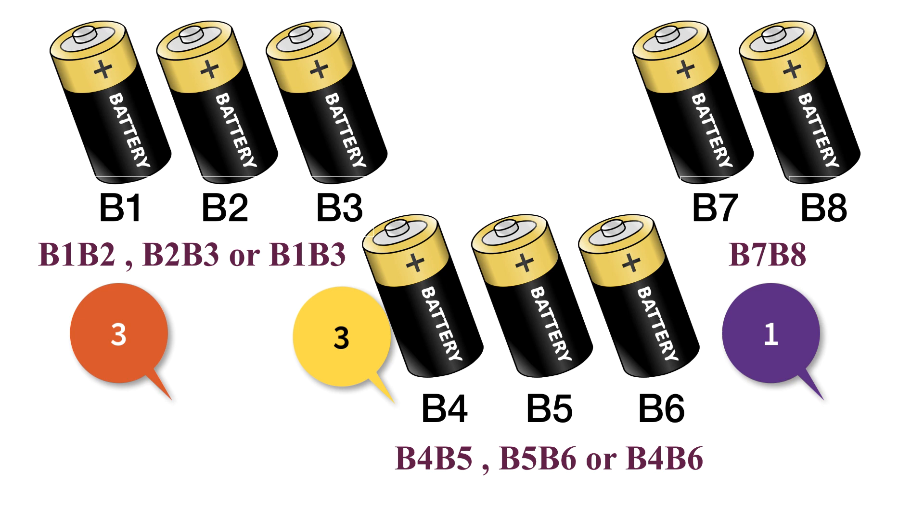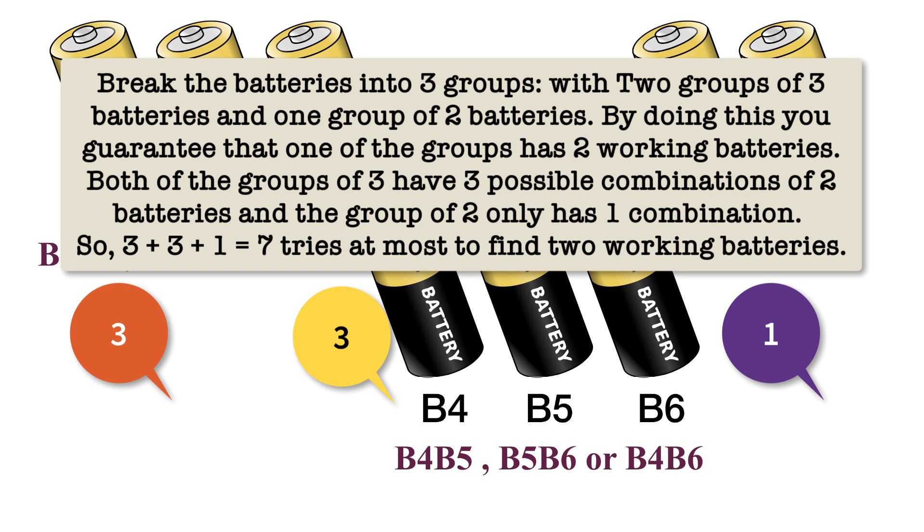So let's summarize. Break the batteries into three groups: two groups of three batteries and one group of two batteries. By doing this, you are guaranteed that one of the groups has two working batteries. Both groups of three have three possible combinations of two batteries, and the group of two has only one combination. So three plus three plus one equals seven tries at most to find two working batteries. See — any logical problem, if you approach it in the right direction, the puzzle becomes very easy.